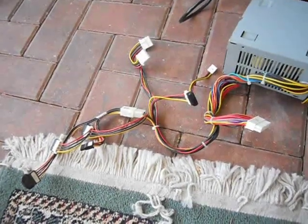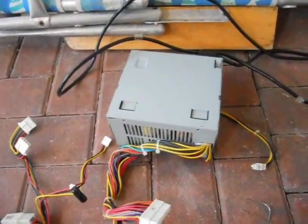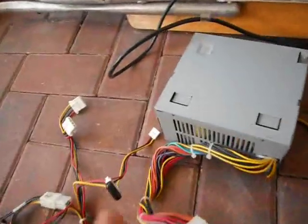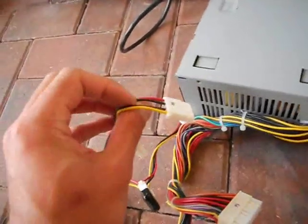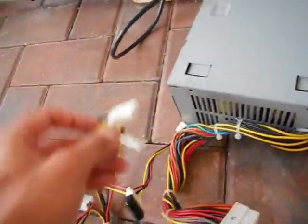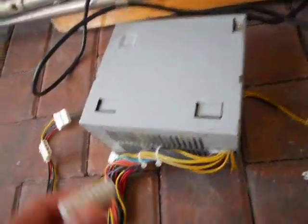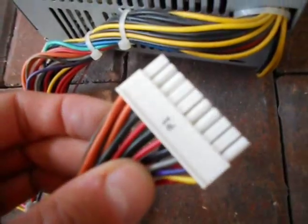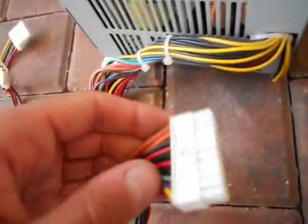I recently found a computer in the trash and it had some parts in it. One of the parts was a power supply. I like to keep these around. You can power devices with them, being that they put out 5 volts on the red wire or 12 volts on the yellow wire. A couple of the other wires put out a little bit less — I forget the specifics of that.